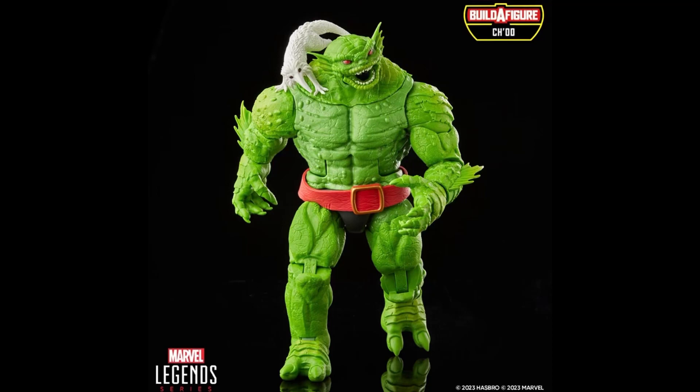It's literally like 85-90% reuse from a BAF that's six years old at this point, I think. He looks like Abomination — I'm Googling him and seeing a bunch of pictures — but they need a new Abomination mold, so I don't know why they didn't just do that.